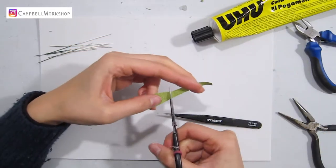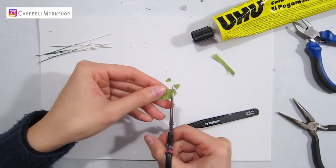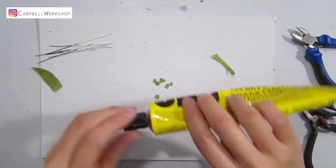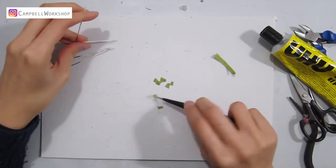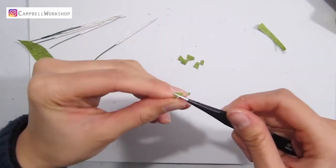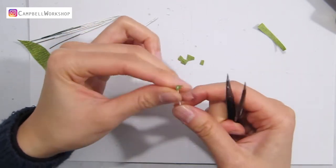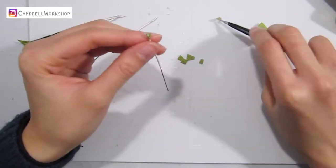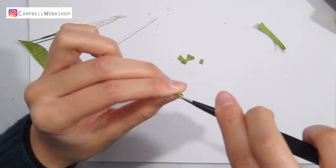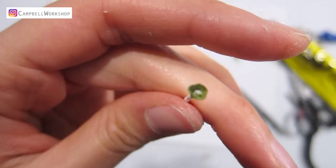Now we're going to make the flower center. Cut some scrap green crepe paper into a small trapezoid shape. Attach four to five pieces of them with glue to form a funnel shape around the stem. A pair of pointy tweezers would be very useful here. It should look like this.